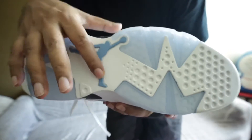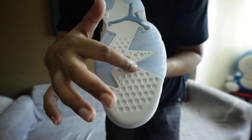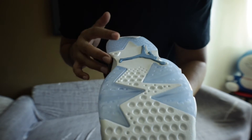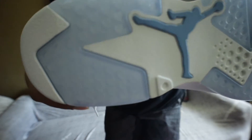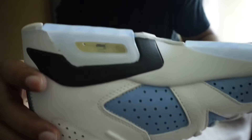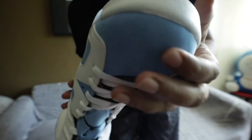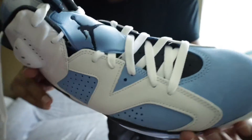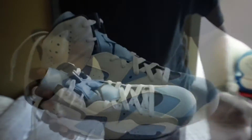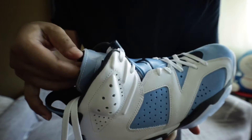If I show you the sole — the AJ logo is here, and the sole has a design. You can see this pattern here — I believe other AJs also have the same pattern. I'm really very happy to have this shoe. If I talk about the tongue, they have 'Jordan' written here.